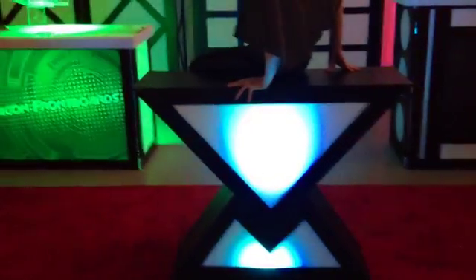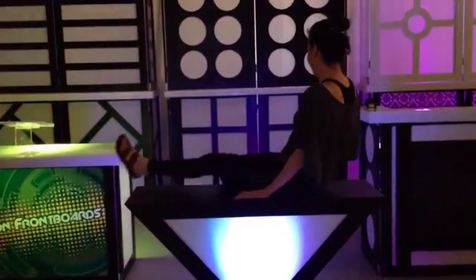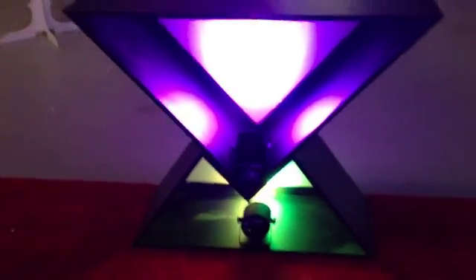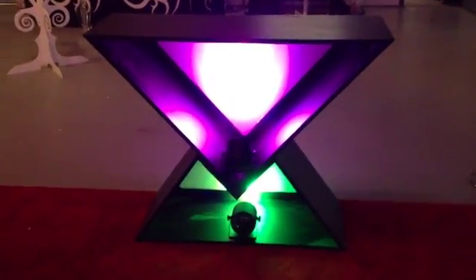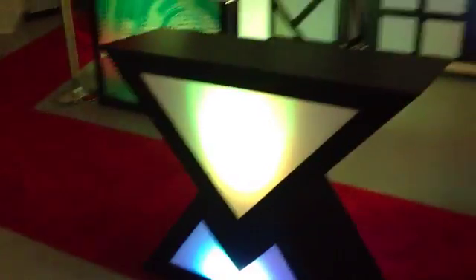Just to show you the strength and durability of this item when you're putting a coffin on it, we've got Susie sitting right on top. Now again with the lighting, I'm just going to go around so you can see — just two small wireless lights sitting in the back, allowing you to light it up in any color, multi-color transition. There are many different colors you can do with this product.